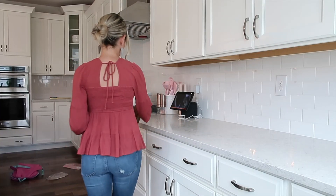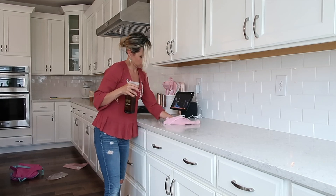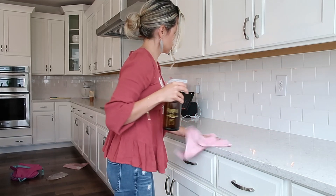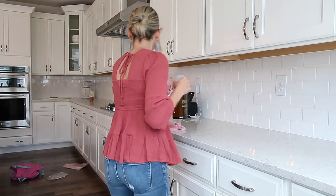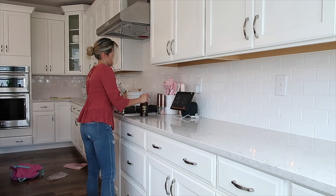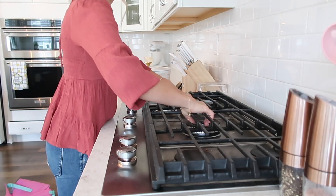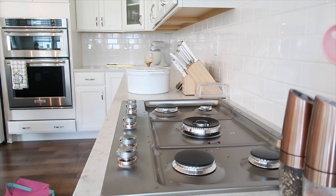Something different I did this year was slowly purchasing things all summer instead of just going out one day fall shopping, and I really liked doing it this way. I felt like I was creating a real-life mood board by slowly collecting things I thought went together, and I also felt like I was getting things I really wanted instead of settling.